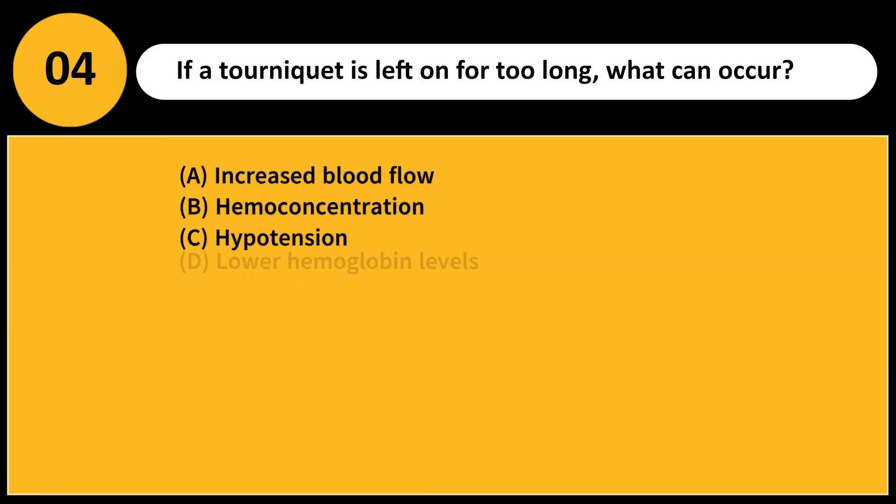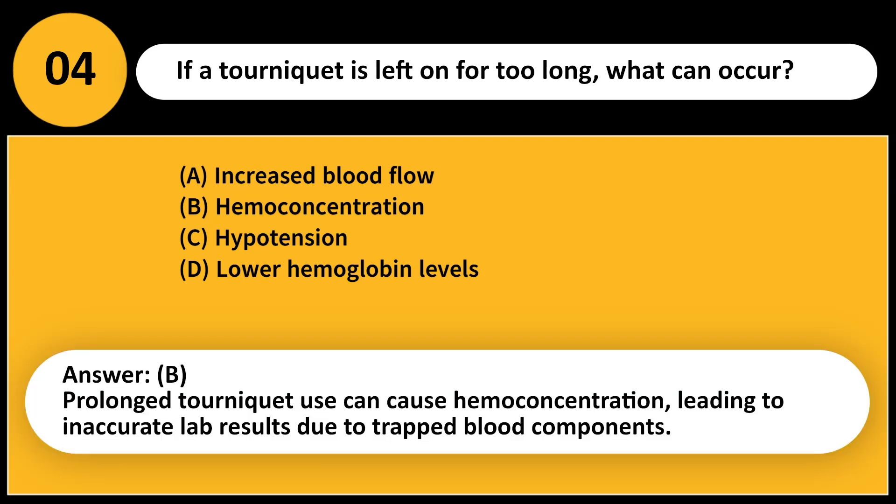If a tourniquet is left on for too long, what can occur? A. Increased blood flow. B. Hemoconcentration. C. Hypotension. D. Lower hemoglobin levels. Answer: B. Prolonged tourniquet use can cause hemoconcentration, leading to inaccurate lab results due to trapped blood components.